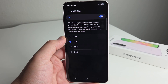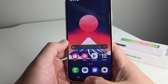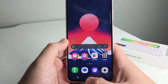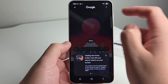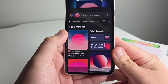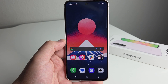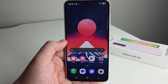Next up, we have Circle to Search. This is activated when you hold the Home button — swipe up quickly or hold the home/circle button. You draw around what you want to search, and it gives you a description of what you've circled and brings up Google Images and related results. If you're trying to find a product you see in a video, photo, or article online, this is definitely something very useful.